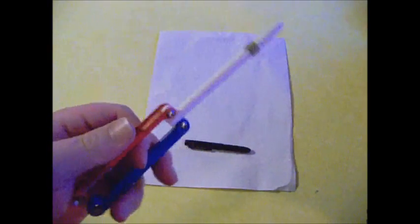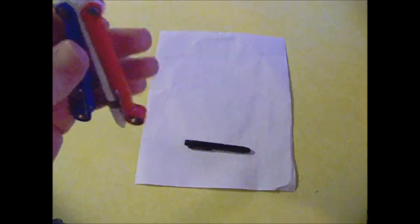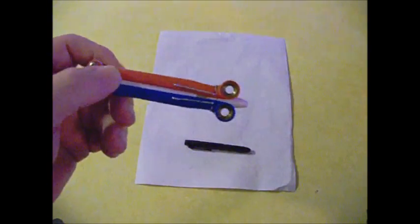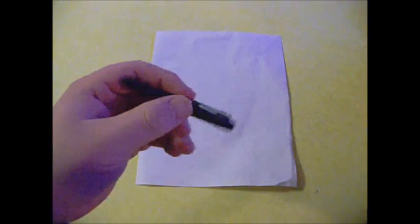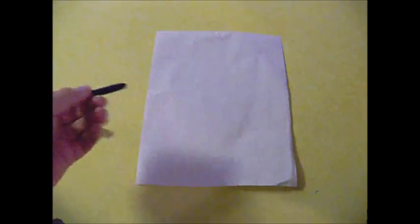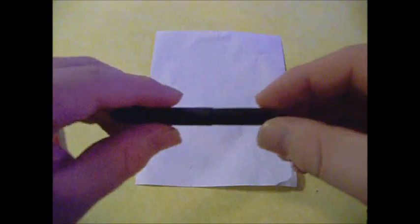That comes with a blue ink cartridge if you get the Spyderco Valio — not the black version. The black version comes with a regular ink cartridge. All the colored versions, the ones made in the U.S. and not China, come with the Fisher Space Pen cartridge. Anyway, this is the one I got because I was so impressed with the Valio's ink cartridge — this is the Fisher Space Pen Bullet X-Mark.